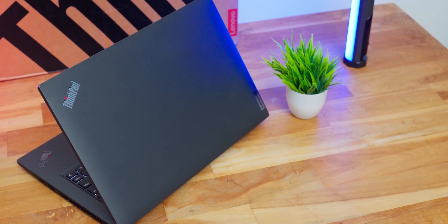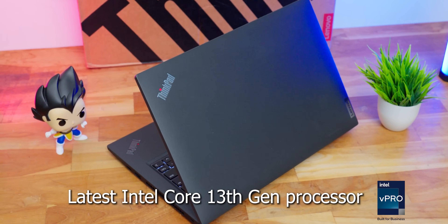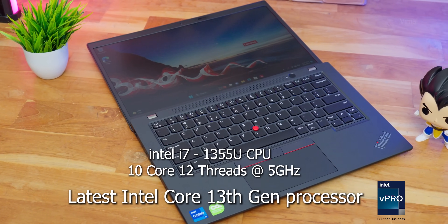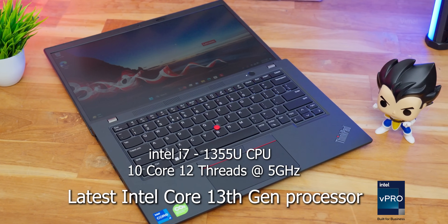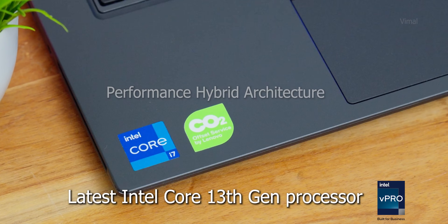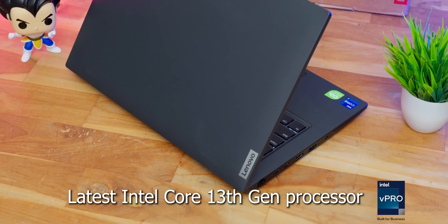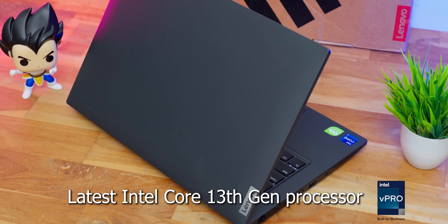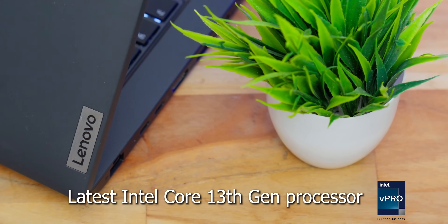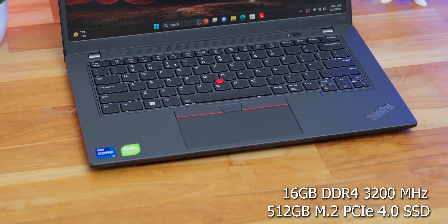Alright, let's get into the performance. ThinkPad L14 Gen 4 is available in different configurations — today we have the i7 variant. Our variant is powered by Intel's 13th Gen Core i7-1355U, which is a 10-core 12-thread CPU with a max turbo clock of up to 5GHz. Intel's 13th Gen platform features performance hybrid architecture with P-cores (performance cores) and E-cores (efficiency cores). Windows automatically assigns tasks to respective cores efficiently. The laptop is also Intel vPro certified for business. Coming to RAM, you're getting 16GB DDR4 RAM clocked at 3200MHz paired with a 512GB M.2 PCIe Gen4 SSD.